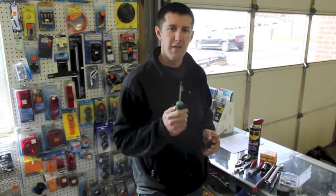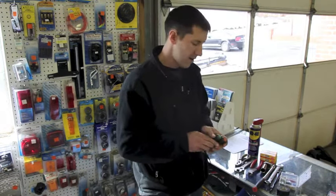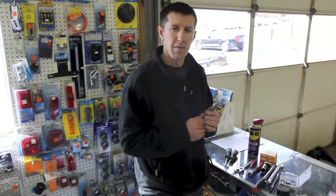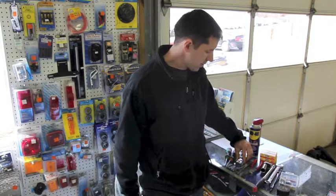First of all, it's a good idea to have a Phillips and a flat tip screwdriver — they come in handy. Some sort of slip joint pliers are another great tool to keep.